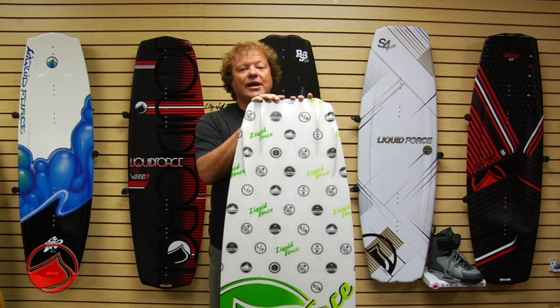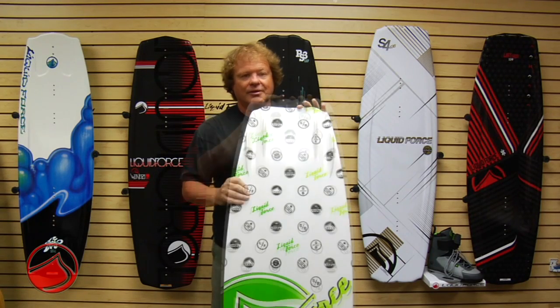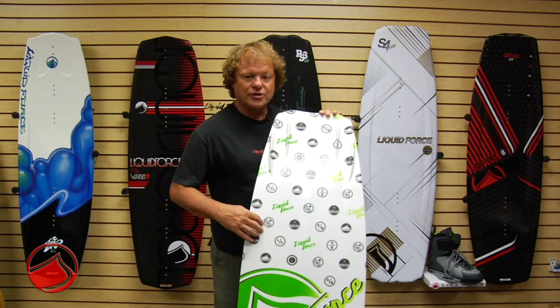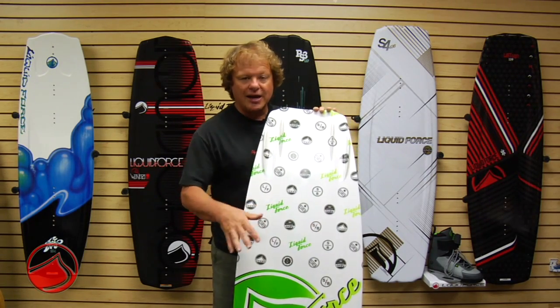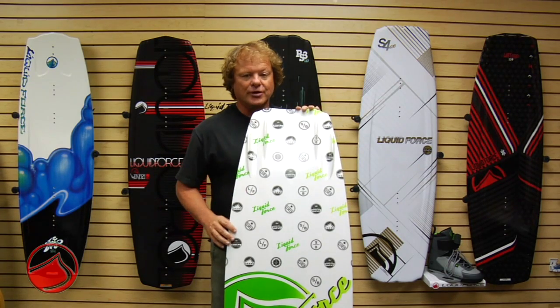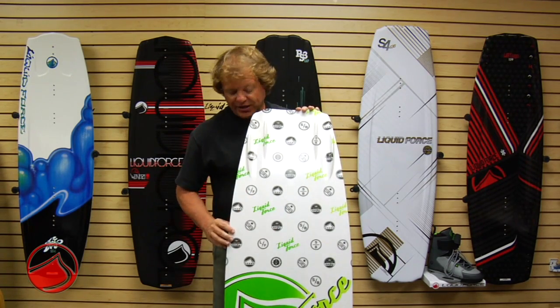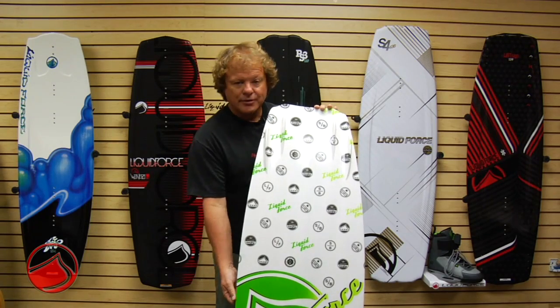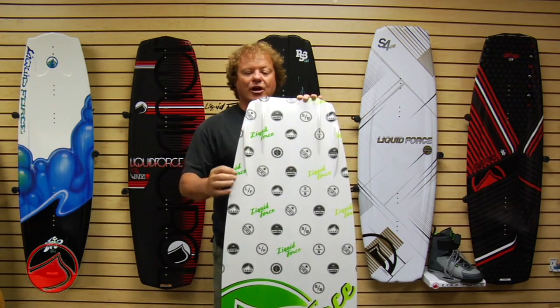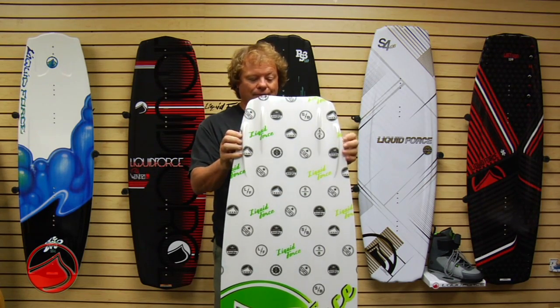Shane's board has really got to be ridden and tested to love. Another thing about Shane's board is you'll notice there's no channel running through the edge of the board. Shane wanted his board really loose through the middle — real neutral handling, real slider friendly. He's got the lifted variable edge rail running through the center getting progressively sharper as it comes out the edge of the board for all the bite and hold.